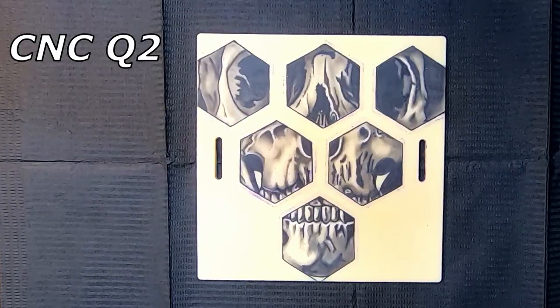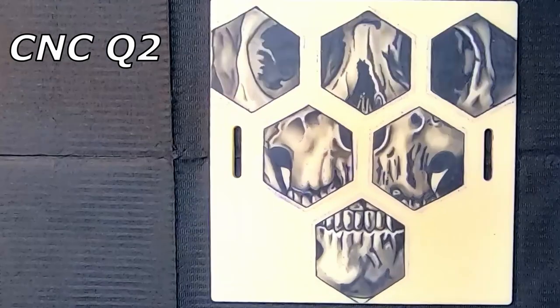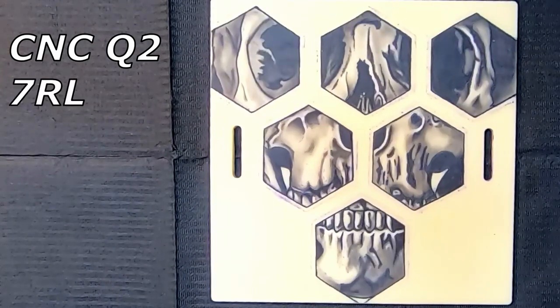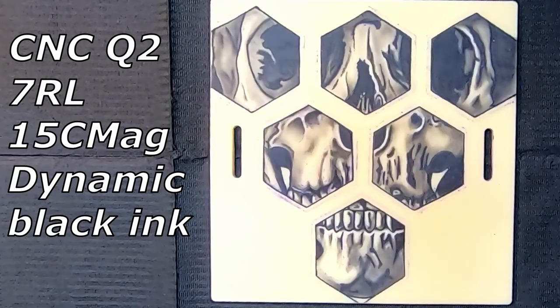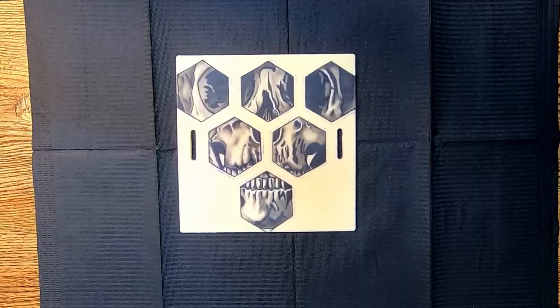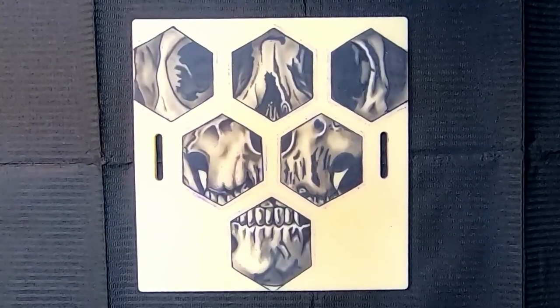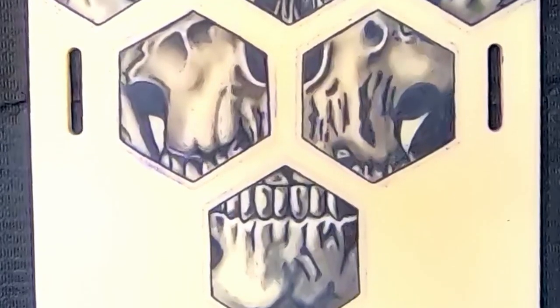Lloyd was using the CNC Q2 with the Bronc digital power supply, running between eight and nine volts, a seven round hollow liner, a 15 curved mag, and dynamic black ink. I'm with him on all that because I use the same stuff. Now look at this piece — this is dope! I love it because I'm biased towards contrast, and this has that sick contrast that I really, really like.